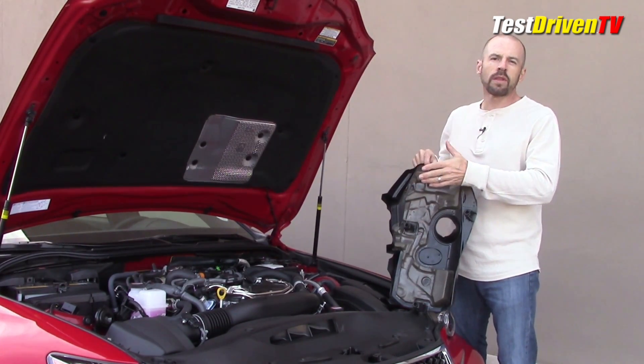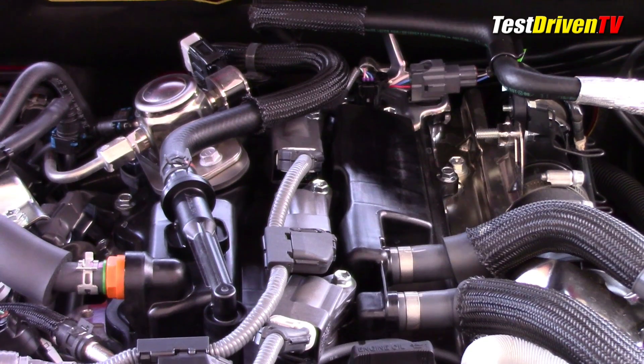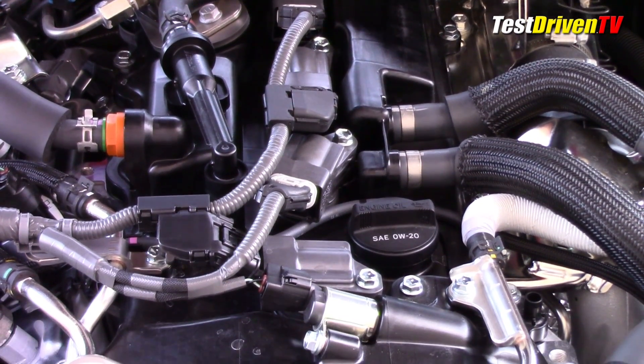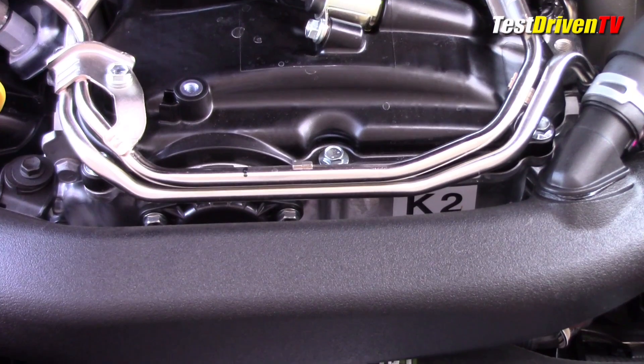Next time you open the hood of one of these cars with direct fuel injection, give it a listen because they do make quite a bit of noise. Speaking of fuel, here it's managed with both direct and port fuel injection, a system Toyota calls D4ST. It allows for the continuous cycling of either or both fuel injection modes depending on the load, speed, or the boost.